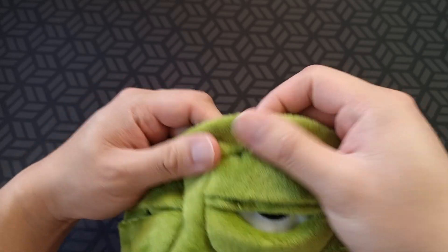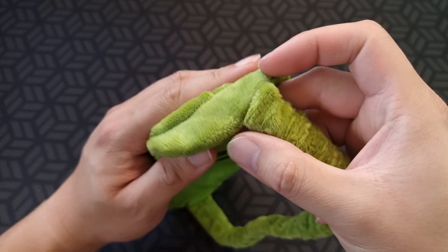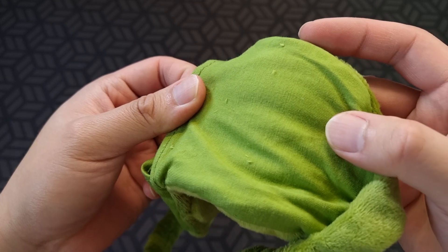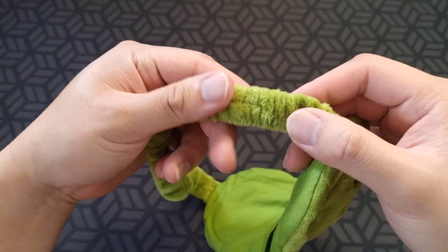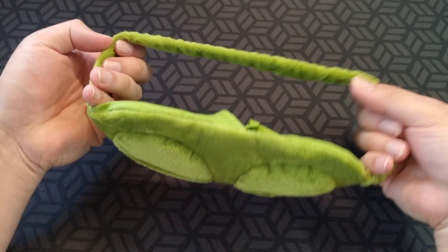It's got a nice, I don't know, this plush kind of material. The back of it is different. And the band here is the same plush material, and it's elastic all the way around, so it's going to fit any head size.